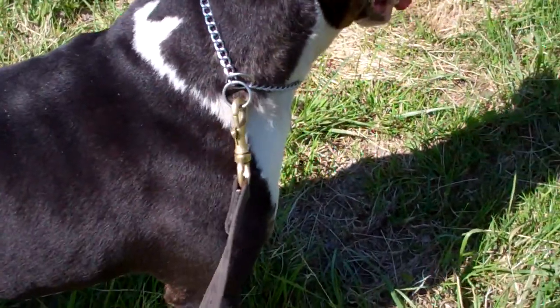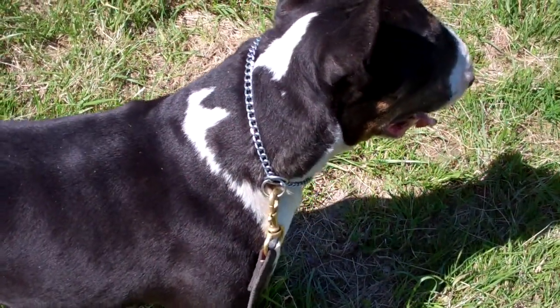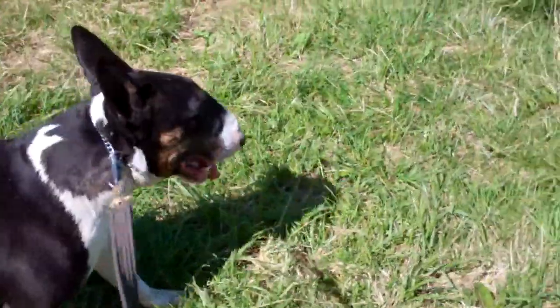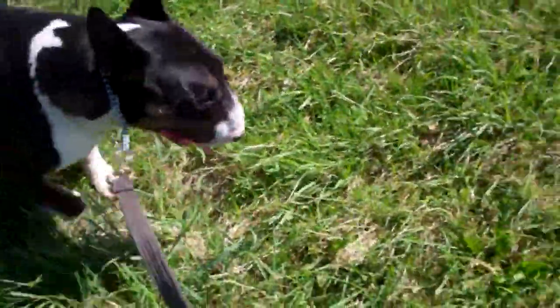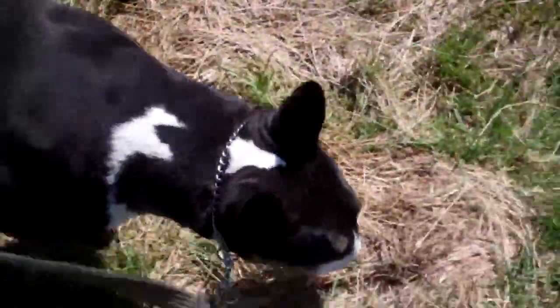The idea of this equipment is that everything hangs loose and the dog comes with you. It's not the idea for the dog to hang itself on the check chain and struggle and pull you around. Nice loose lead walking — check chain hangs loose, as you can see, fully extended.